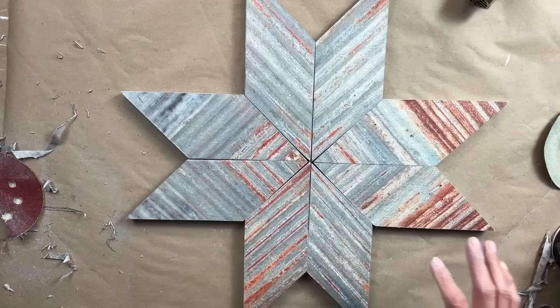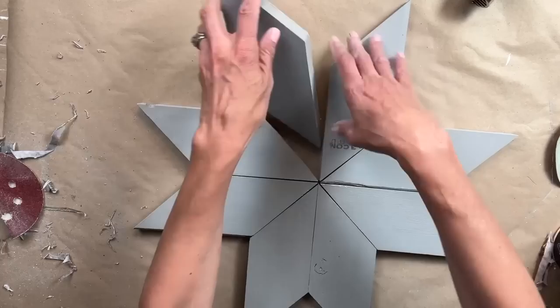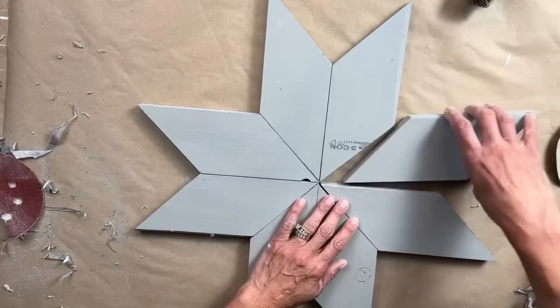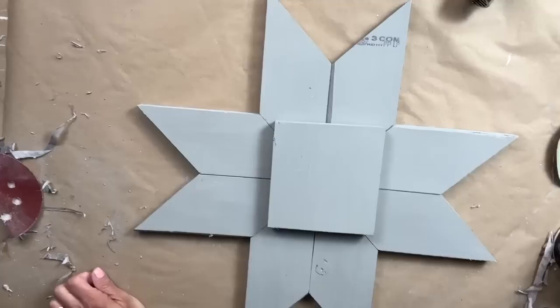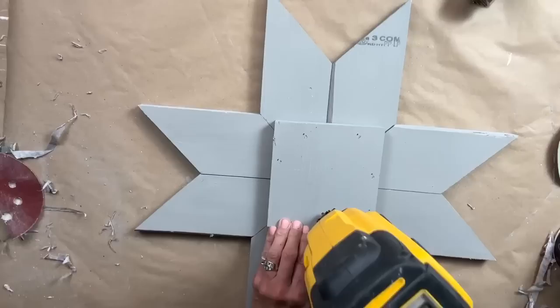For our final step, we are flipping this entire piece over and taking that four by four section and putting it in the center — that is what's going to hold the entire star together. We are using a brad nailer with one and a quarter inch brad nails, and I typically put four brad nails in each of the eight sections to keep it nice and sturdy. I try to make the center as tight as possible, sometimes moving each piece a little bit to make it absolutely perfect. I put a lot of pressure on that four by four with my hand as I place one brad nail in each section, then go back and add more.